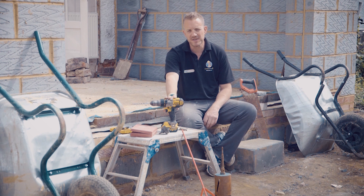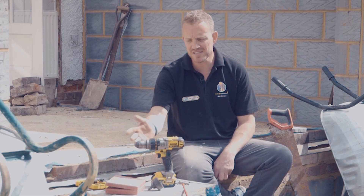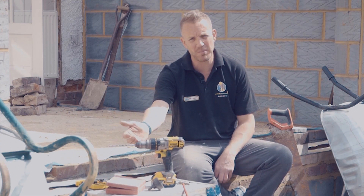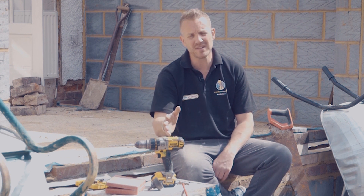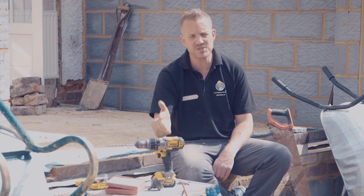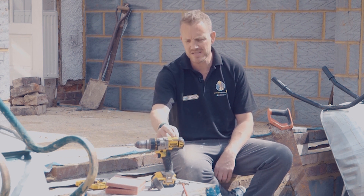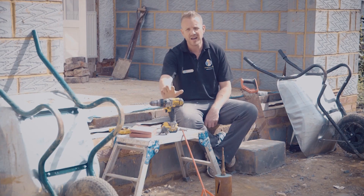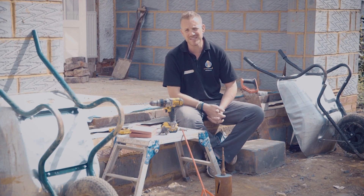Any tool should be serviced and maintained. In reality, as a tradesman I don't have time — this is about 10 years old and it's never been serviced. However, I can feel the chuck's a bit wobbly and the trigger's starting to go a bit. It is important, but if you haven't got time, just keep it clean — that's the main thing. You can get a little air blower to get all the dust, brick dust and sawdust out. Ideally service it, but this hasn't been touched in 10 years and it's still going fine.